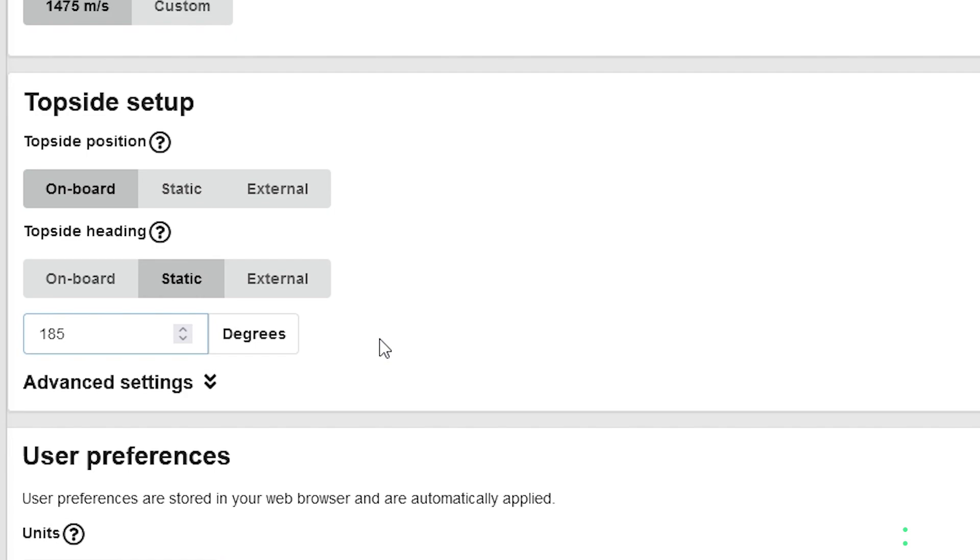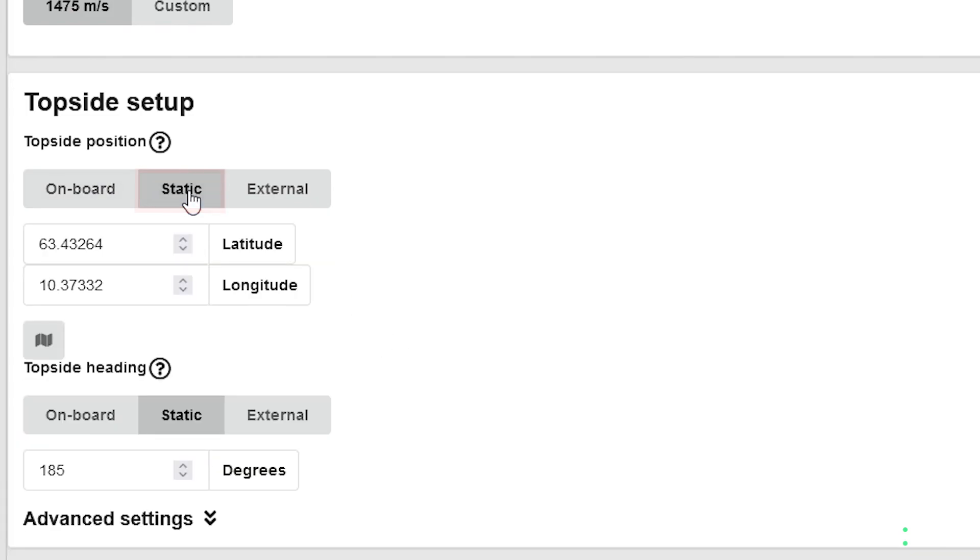The top side provides your current GPS position. However, if you're operating in an area with bad GPS reception, you can also set the top side position to static and enter your longitude and latitude.